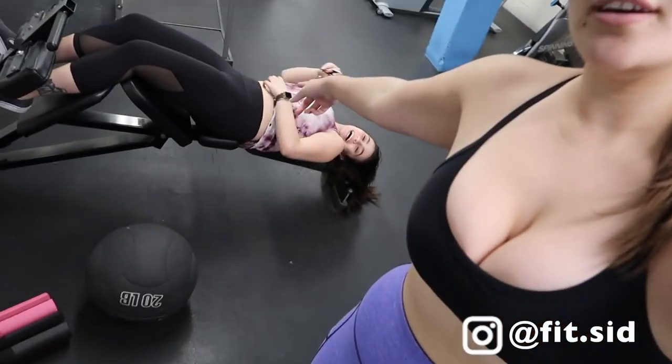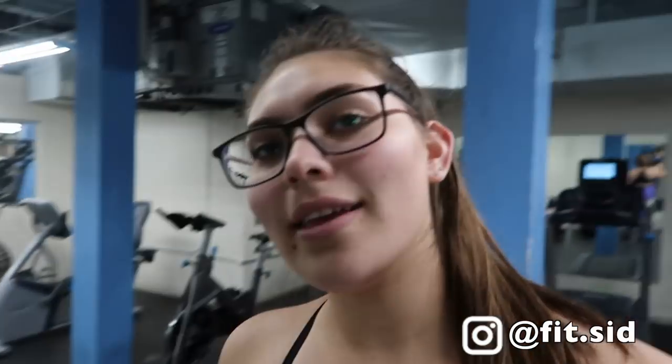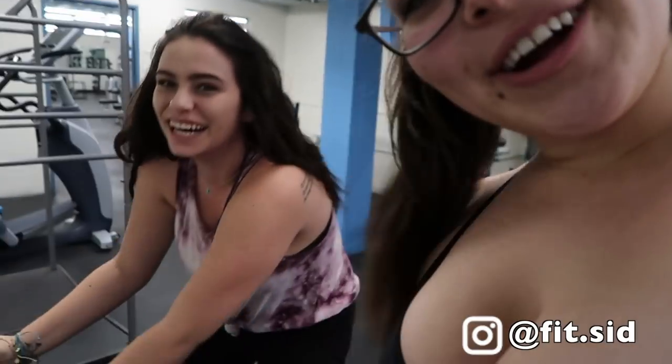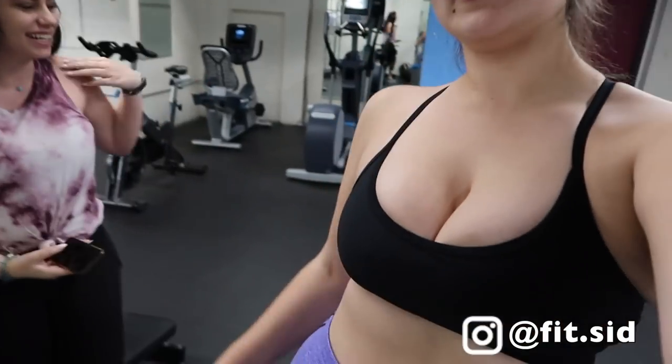Mikayla just asked me if this was an ab machine. It's not a machine, first of all, but it's an ab piece of equipment. Love her. But anyways, Mikayla's going to be filming for me. This is my outfit for today — I'm going to have her hold it. So, outfit of the day.